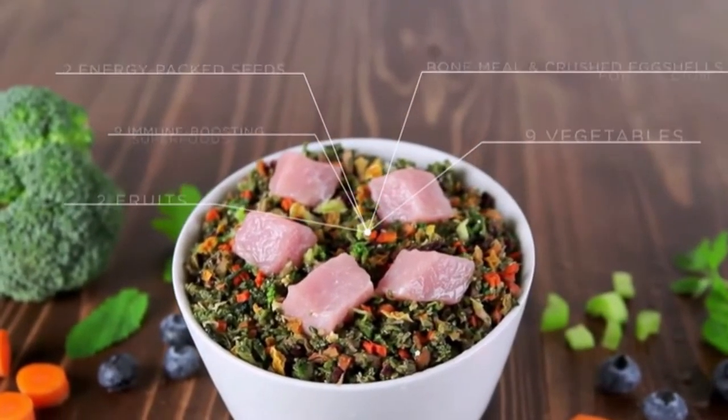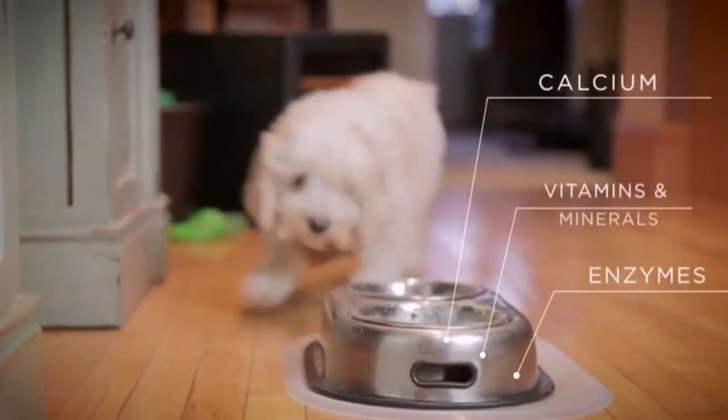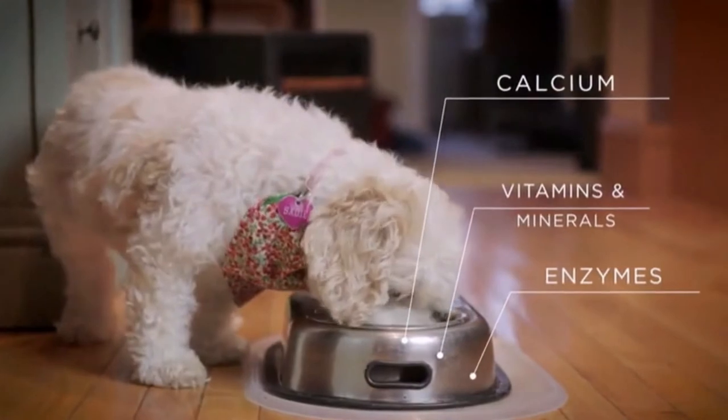These ingredients have been carefully chosen to include the calcium, vitamins, minerals, and enzymes needed to create a balanced meal for your companion.